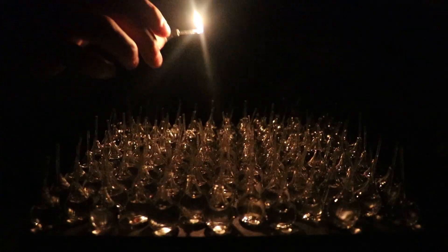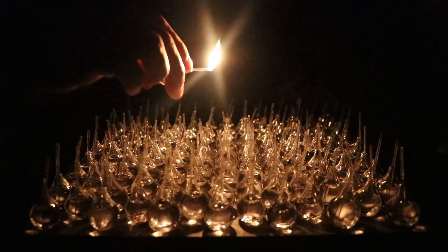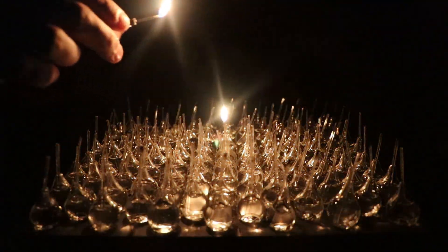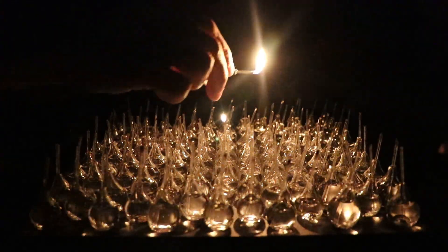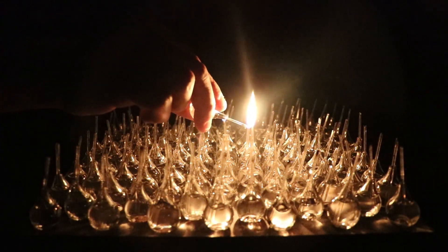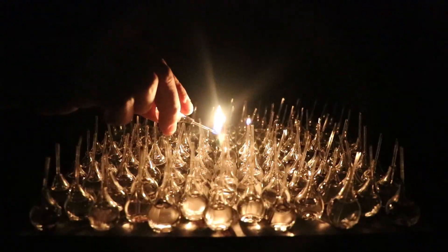Hello and welcome back. I made a hundred and eleven oil lamps in preparation for my next video. I'm going to attempt to have them all lit at the same time. I want to see how they look all burning together, along with how they sound as well.